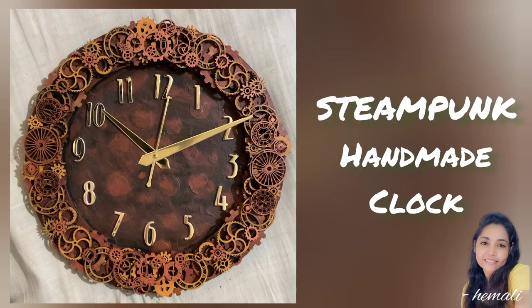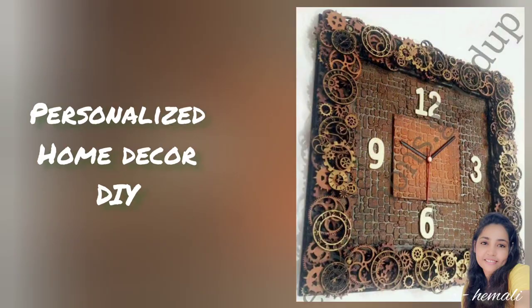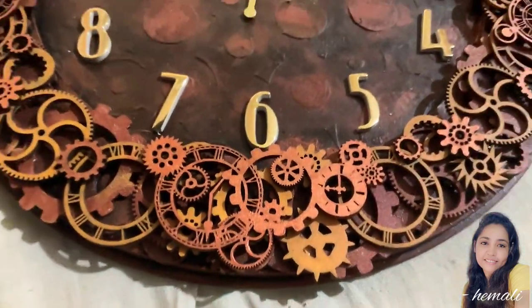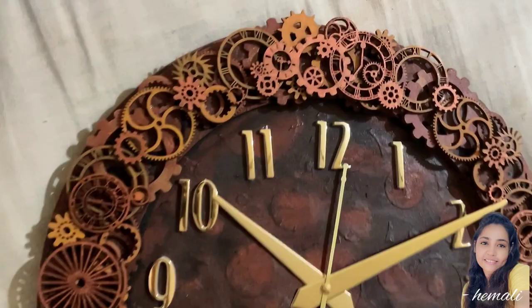Do you love steampunk aesthetics? Do you want to give your home decor a personalized look with this handmade clock? Well, you are at the right place. Creative minds have always appreciated the elegance of this type of science fiction combination of art.